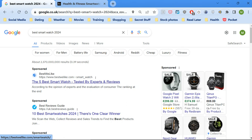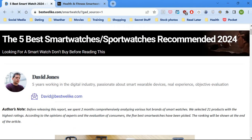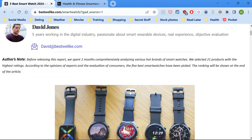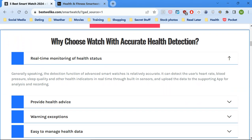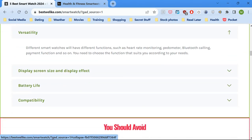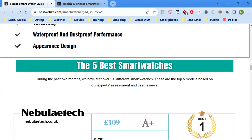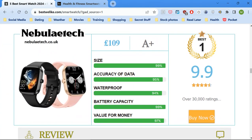How I found this smartwatch was by putting 'best smartwatch 2024' into Google around Christmastime and coming upon this site. It's a food blog — why would you advertise a smartwatch on a food blog? That doesn't make sense. When I bought it, it was advertising under one name, but it's now advertising Nebula Tech.